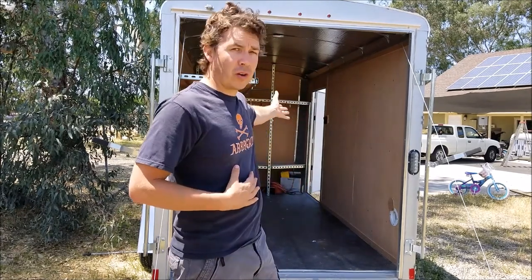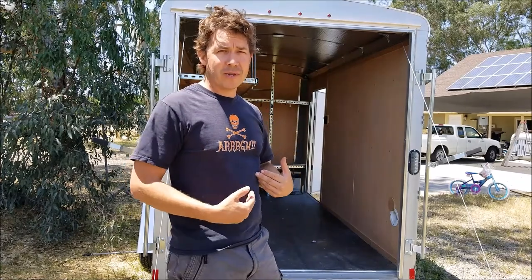I'm finally getting back to it and I'm going to start off today by stripping — but not personally. I'm going to strip the trailer, which sucks. So I've got my ARG shirt on because it sucks.